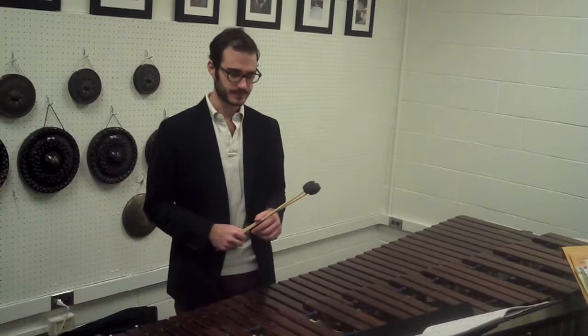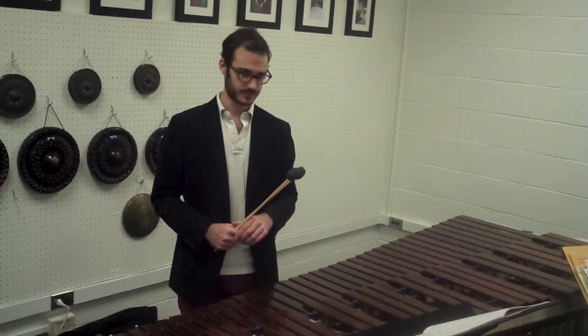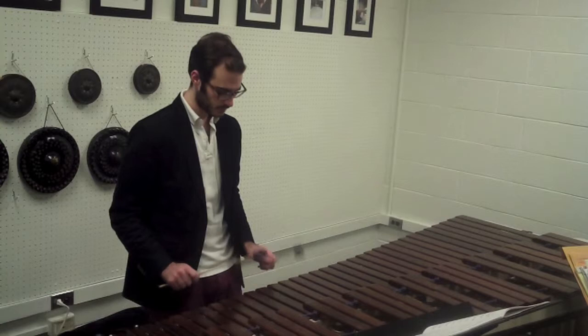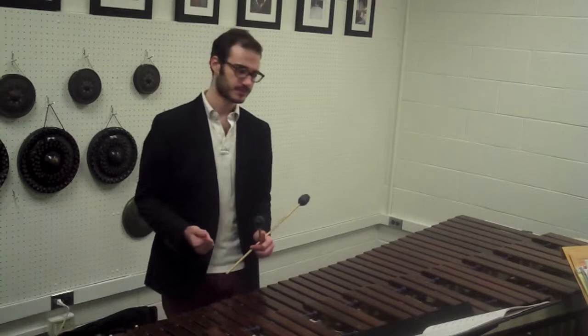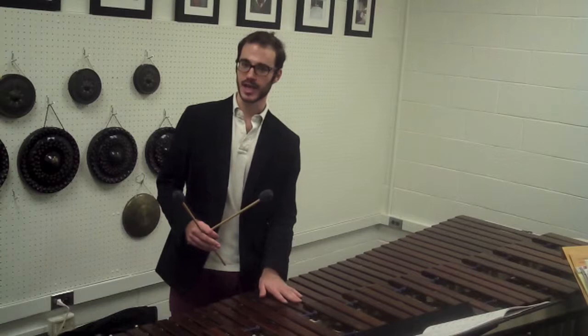If you look further into the piece, specifically starting at letter A, we begin to get into a more repeated pattern — the same thing bar after bar. When you have the repeated note in the right hand and the changing notes in the left, it's important that you decide how to make this musically interesting. I try to bring out a bounce in my left hand and emphasize when it changes to the D, because the change is what's going to be interesting.